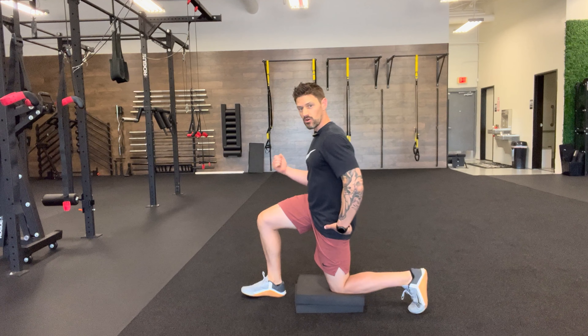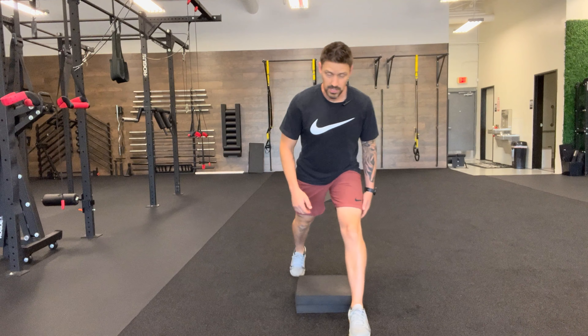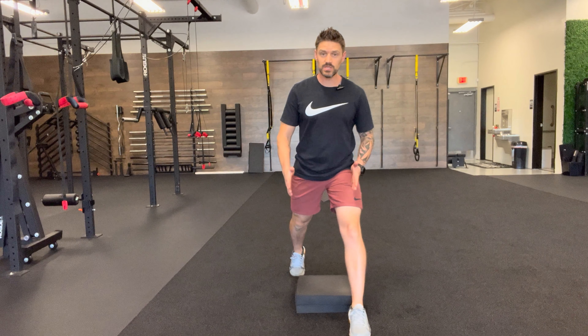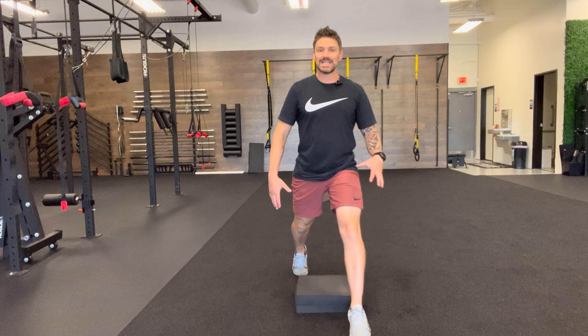I use that glute power and quad power to drive back on up and through. Now what I end up doing is setting up so that my hips are shoulder width apart — I don't want to be on a balance beam. I want some space so that I can target evenly as I'm going.